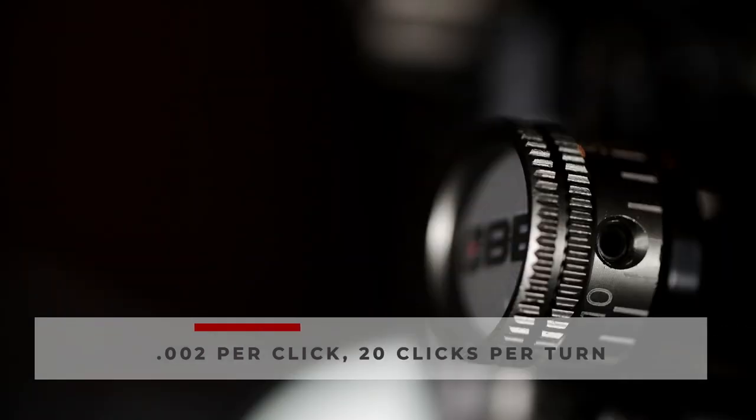The click adjustment on the CBE Axis sight is two thousandths of an inch per click, with 20 clicks per turn, so you can easily use this sight with Archer's Advantage or other software.